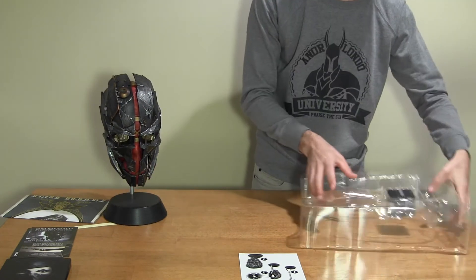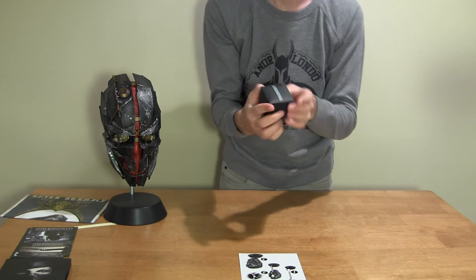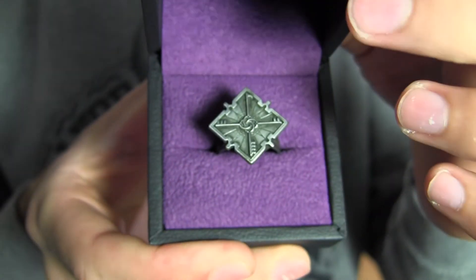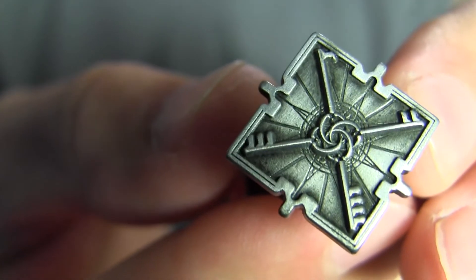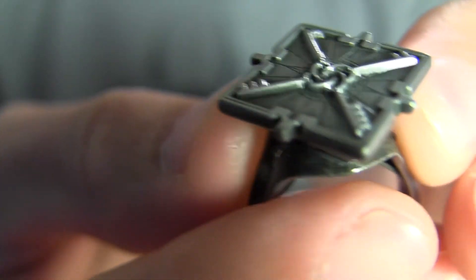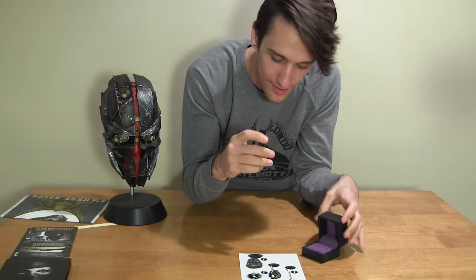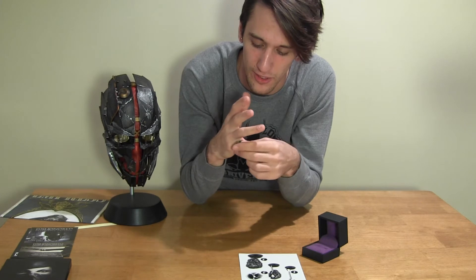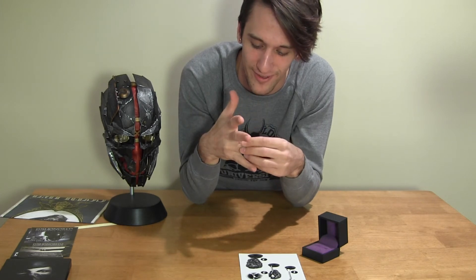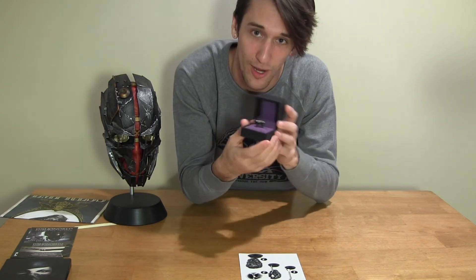Now we've got the ring, which is tied up in here. It's a legit jewelry box basically. I know they have a real version of this ring on their site for like $115 — probably sterling or something. I can't even get it on my ring finger — I'm not gonna risk it. It's still so nicely done.